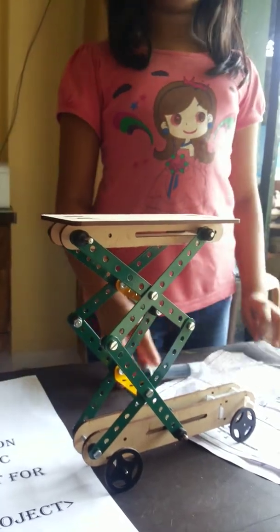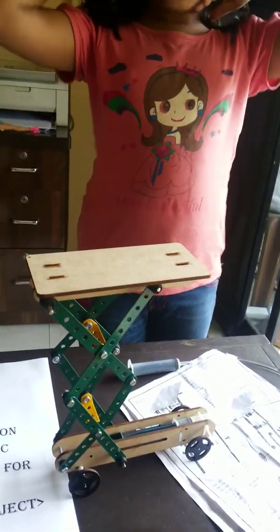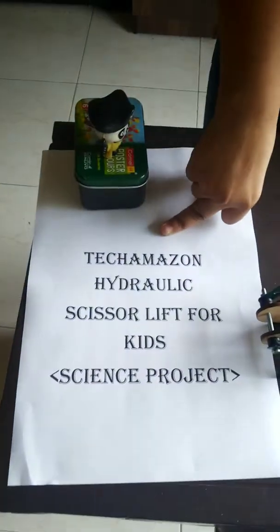You can get every material in one box, or you can take the materials from any shop. They are also available on Amazon, so it is easy to find everything you need for kids.